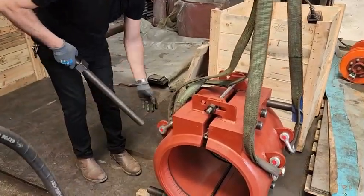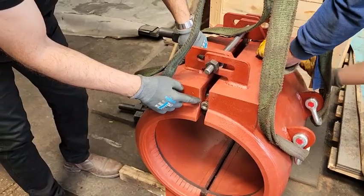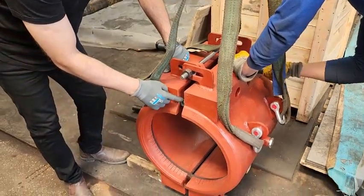The small nut you see here is placed in the split sleeve to prevent complete closure when in the crate or when not in use, so the gaskets are not damaged.